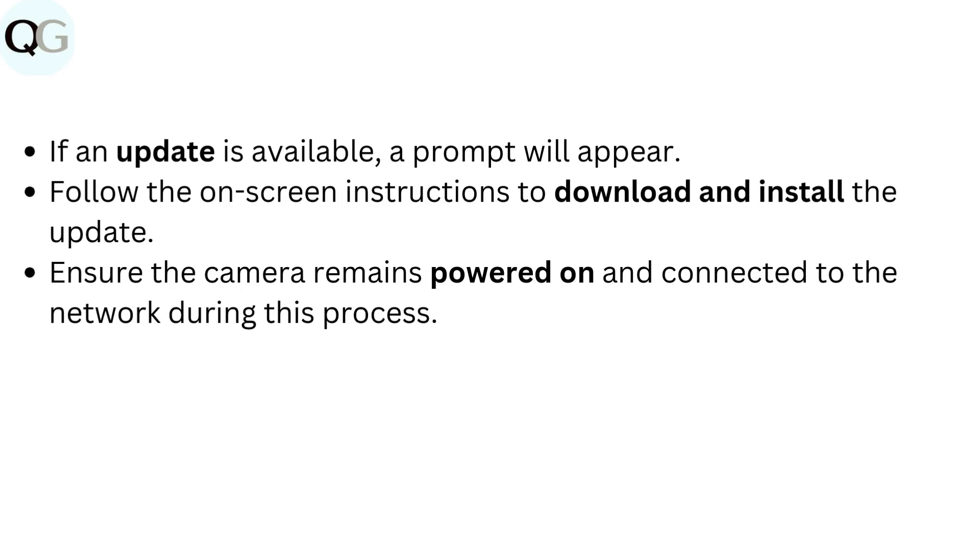If an update is available, a prompt will appear. Follow the on-screen instructions to download and install the update. Ensure the camera remains powered on and connected to the network during this process.